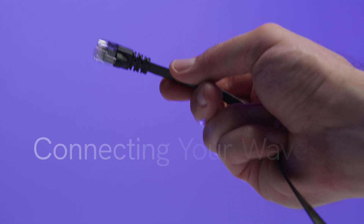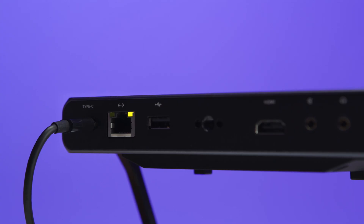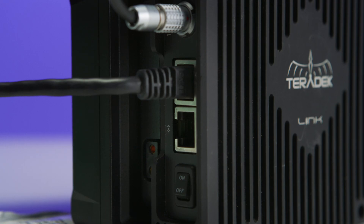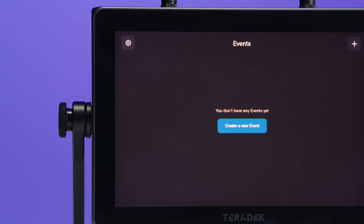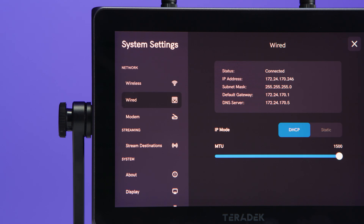If you're looking for a more stable connection, you can connect your WAVE to the internet via an Ethernet cable. We'll plug one end of the Ethernet cable into the port at the bottom of the WAVE and the other end into our internet-connected access point. To confirm the connection with our WAVE turned on, we'll select the gear icon and enter system settings. Under the network section, we'll select Wired. If connected, the screen will indicate connected and show the IP address our WAVE is given through DHCP.